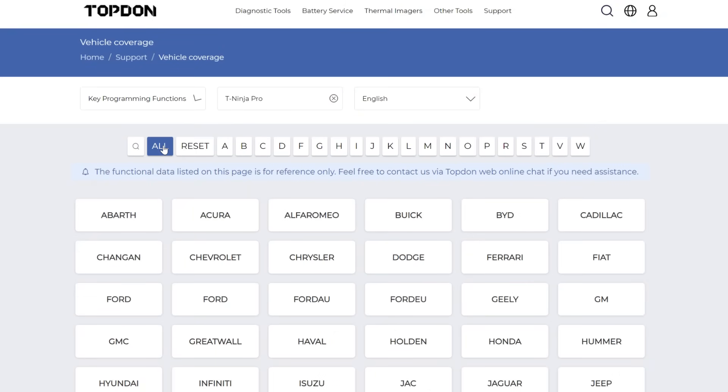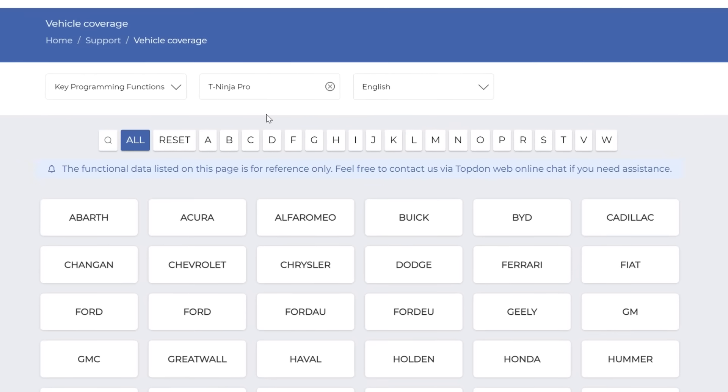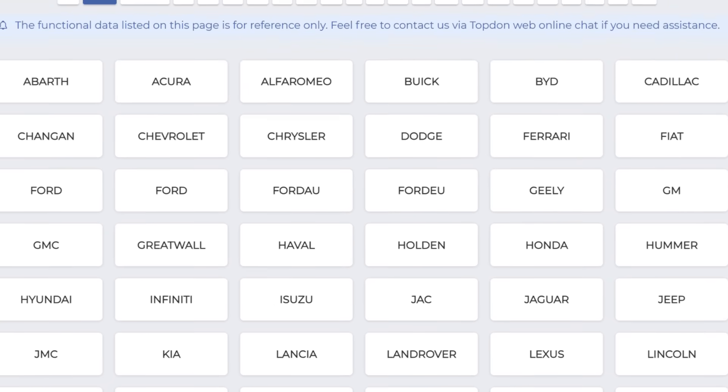The T Ninja Pro comes in at around five hundred dollars — a good chunk of change, but so is a replacement key for this car at the Land Rover dealership. Between the tablet and the spare key fob I spent five hundred and twenty bucks total, and I bet you can make your own key for hundreds of dollars less than what it would have cost at the dealer. If you lose all your keys, that's where this tool really shines — dealerships want to replace your entire immobilizer module and give you a new set of keys, which costs thousands. If T Ninja Pro is compatible with your car it is well worth the price, and if you're in the locksmith business it's just a tool you gotta have.